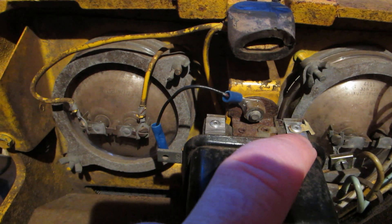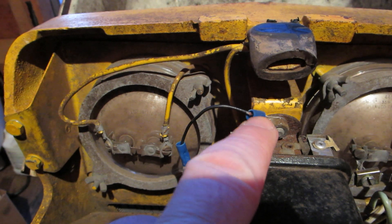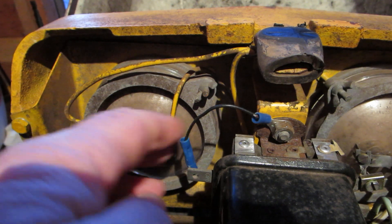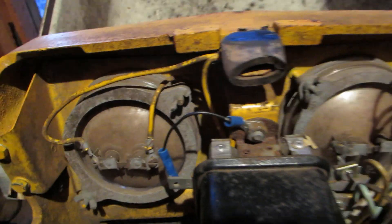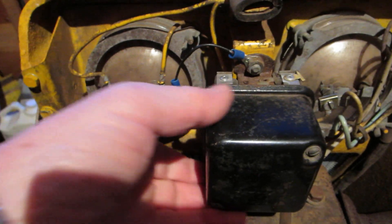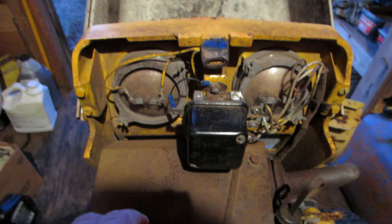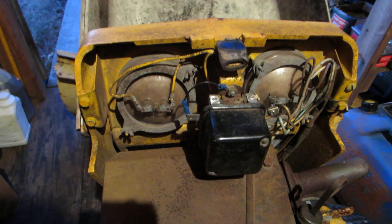I used regular old pop rivets — these happen to be aluminum, I didn't have any steel ones, but they seem to be working. I configured a jury-rigged grounding strap and mounted it to the bolt. Now that it's firmly attached, I can do some plowing.